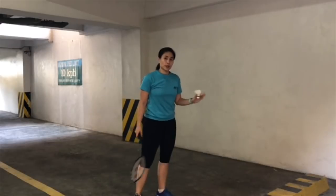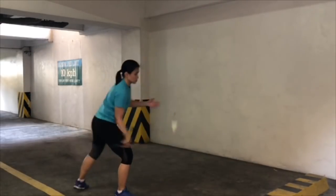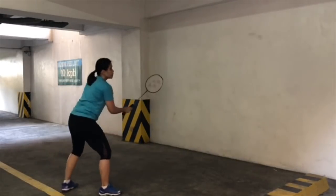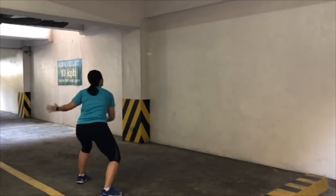Now if you want to specifically work on your forehand side, you position yourself there. If you want to work on your backhand side, take it to the left.